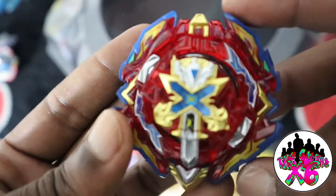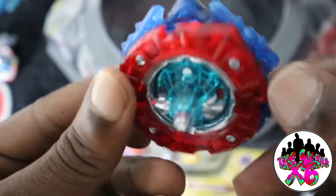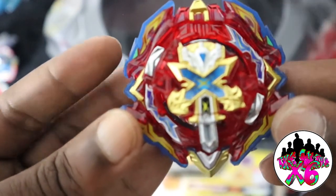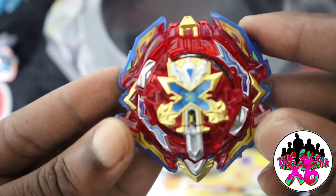This thing is a beaut, guys. I am so excited to test this out in the arena. Before we test it against a Beyblade, we will have a test spin to see how it moves.